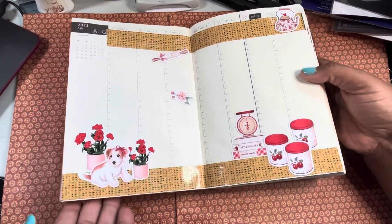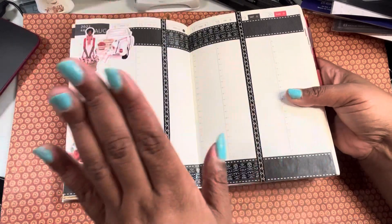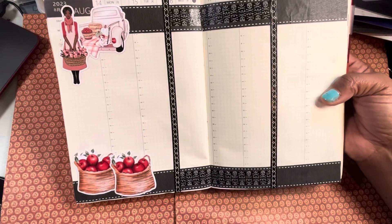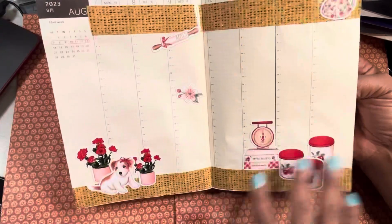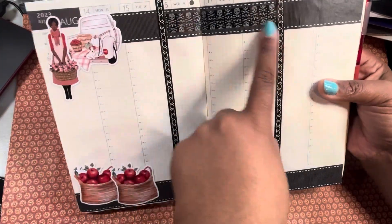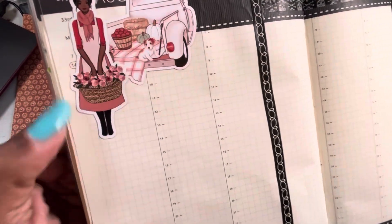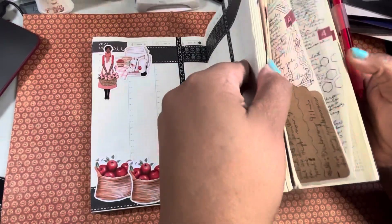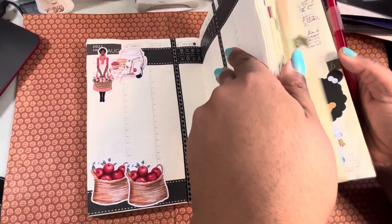I will be showing this so you get a little sneak peek — this is obviously when that next section starts again, so you can see how it transitions. For the few days that were left I put the rest of these ephemera pieces and then the two apple baskets down here — so cute.